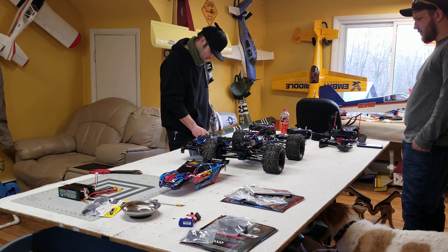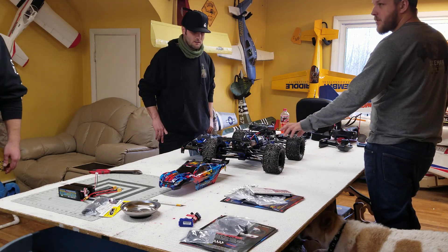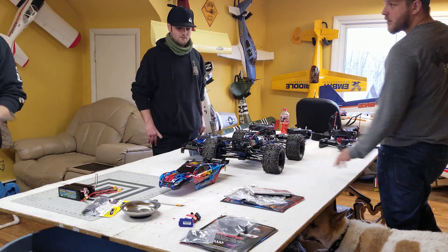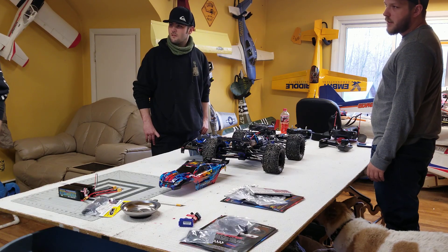So you got all the wires and connectors and the new driveshaft. I peeked online — this E-Revo is 11.2 pounds. Is it? Okay. So then the Rustler is probably right around seven or eight pounds, I'm guessing.